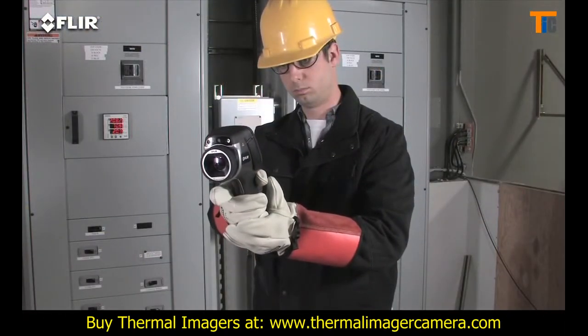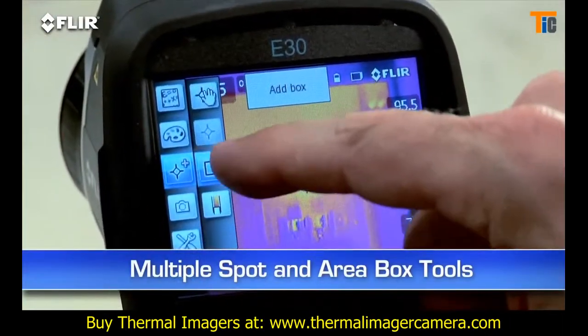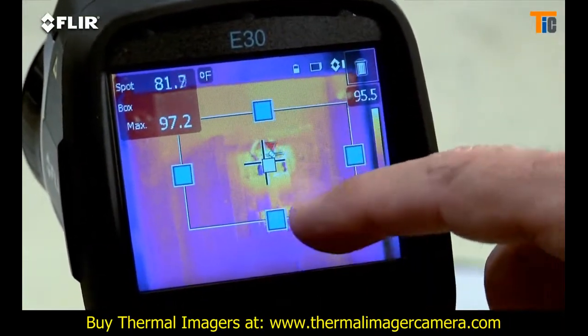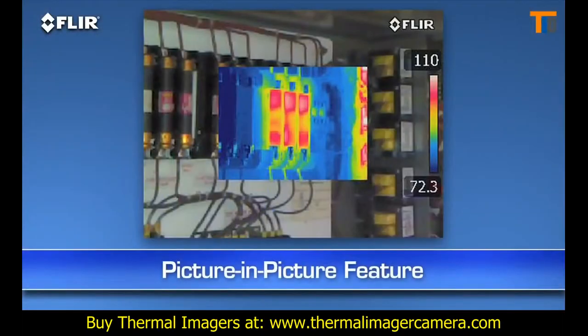Other features? A higher-res visible camera, and multiple movable in-camera area box and spot meter tools to help you compare more temperatures. Plus you get picture-in-picture — another good way to reference the location of problems.